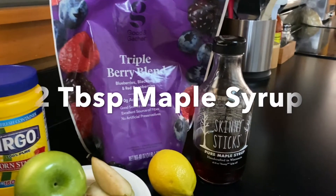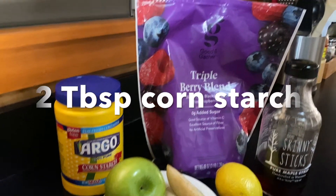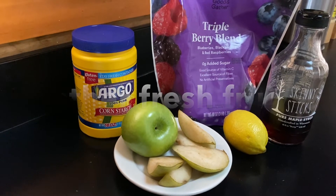We'll use pure maple syrup instead of sugar. You'll also need cornstarch, berries fresh or frozen, any other extra fruit you might have lying around, and a lemon.